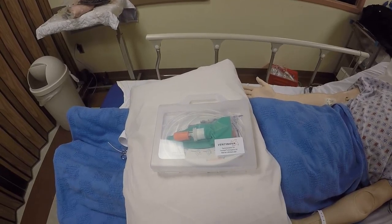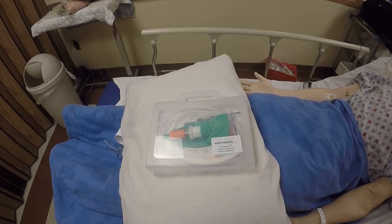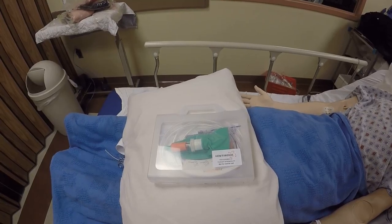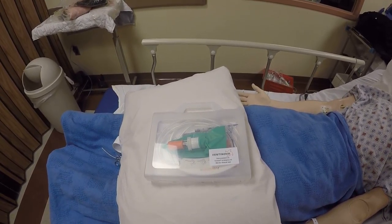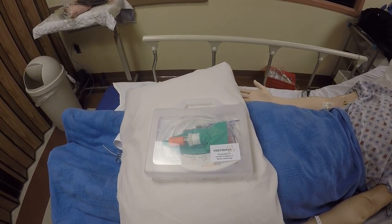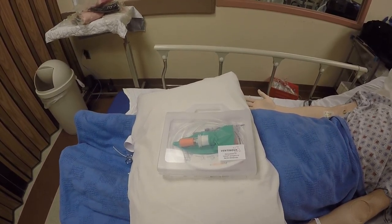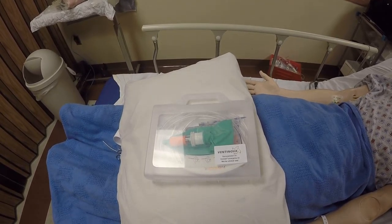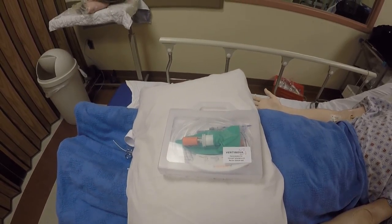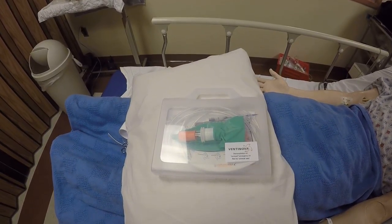I used to always tell my residents: using a jimmy-rigged 16-gauge needle with a catheter connected to a 3cc syringe, jimmy-rigged with a 7.5 endotracheal tube connector, was the MacGyver way of making a needle crike. Using it on a BVM was a way that people would try to teach it. In my experience, it wasn't successful — at least on mannequin or simulated use. Trying to use high-flow with a cannula also was not feasible for me, and I didn't believe that it worked.